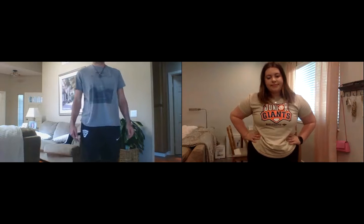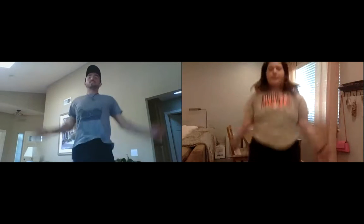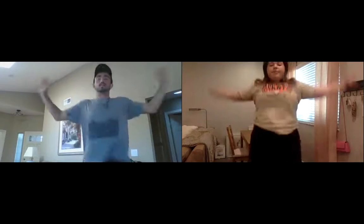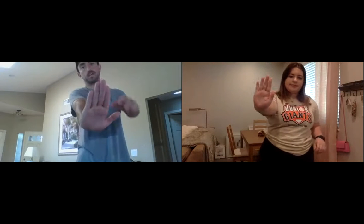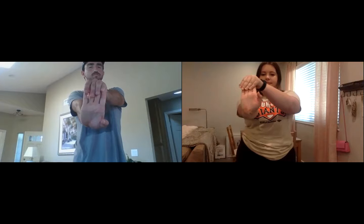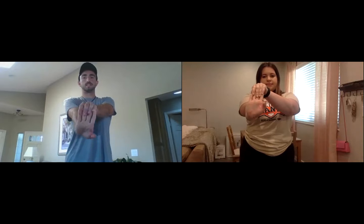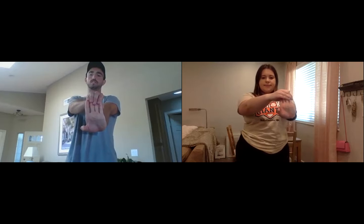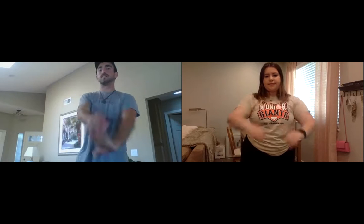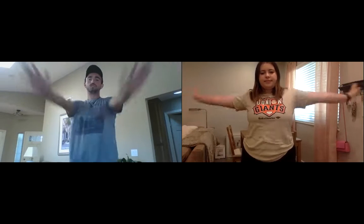Let's do ten jumping jacks for some cardio to get warmed up. Ready, set, go — one through ten. Next, a wrist stretch: put your hand out toward the camera like you're saying stop, pull back your fingers and hold for ten seconds, then switch arms and repeat.